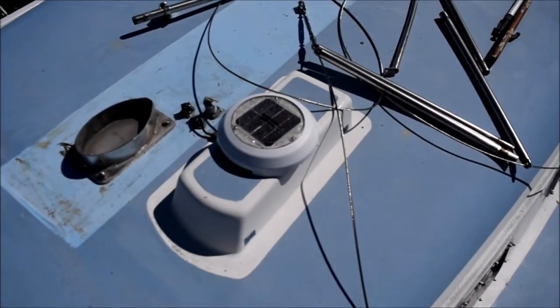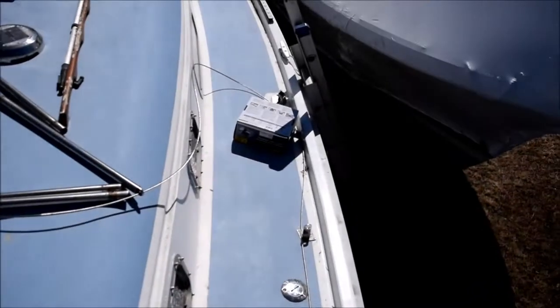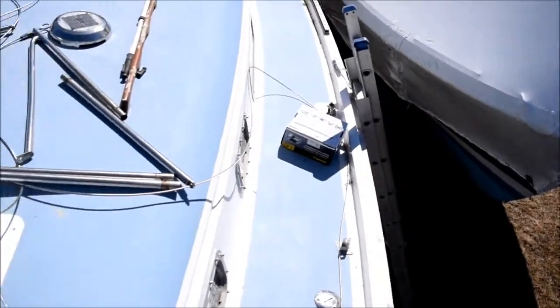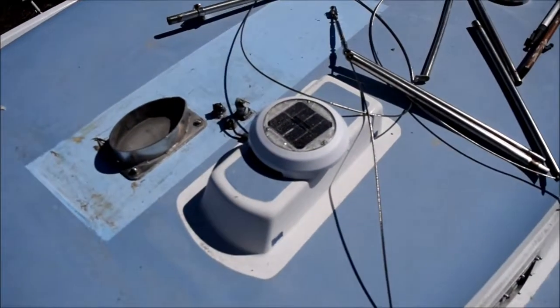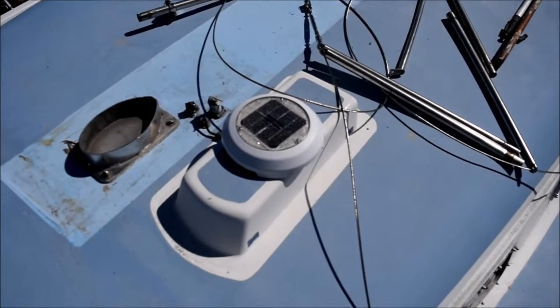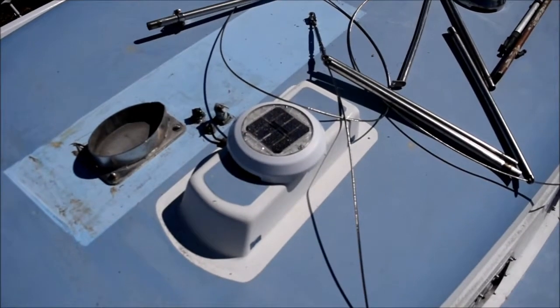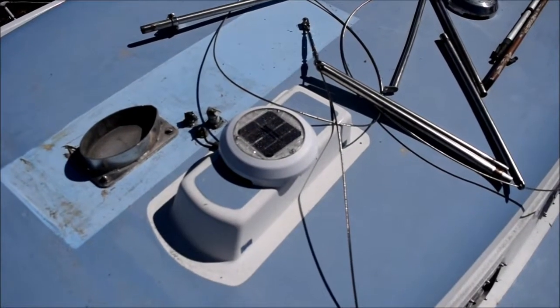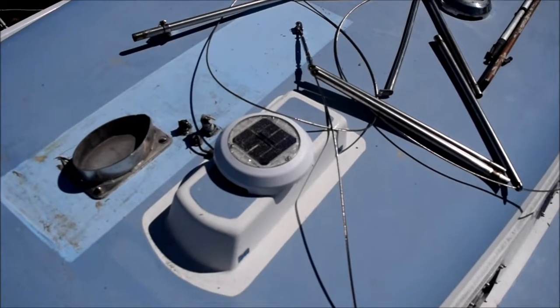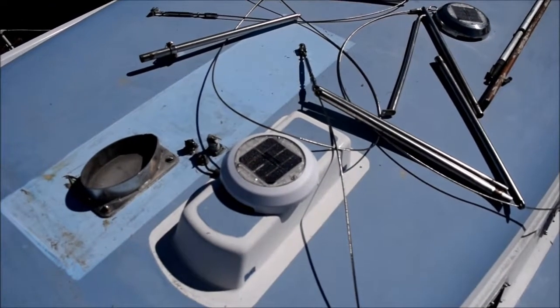This is the noisy solar vent which I'm going to remove. That box there has a brand new one — I don't mind putting a new one on. I've had this one since 1994, so I think I've gotten my money's worth out of it. This is basically a vent for the head that draws air out of the head and keeps it fresh. So I'm going to take it off and slap the new one on there.